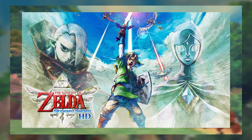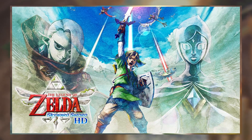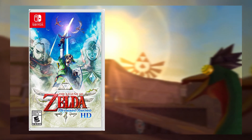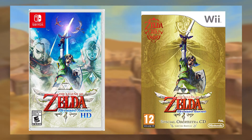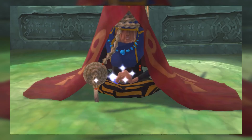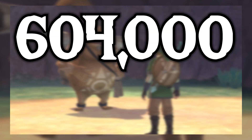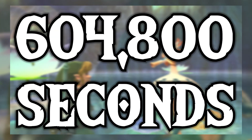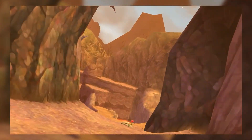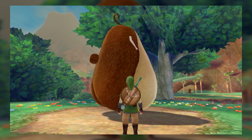The Legend of Zelda Skyward Sword HD is releasing on the Nintendo Switch in exactly one week. For those of you that somehow don't know, Skyward Sword HD is a HD port of Skyward Sword from the Wii. The game is releasing in one week from now, but one week is a really long time — it's like 604,800 seconds. So in this video, I am going to be showing you how you can play The Legend of Zelda Skyward Sword HD early.